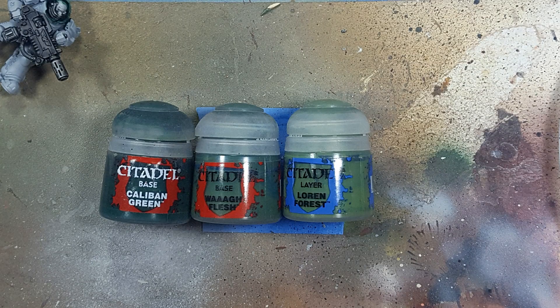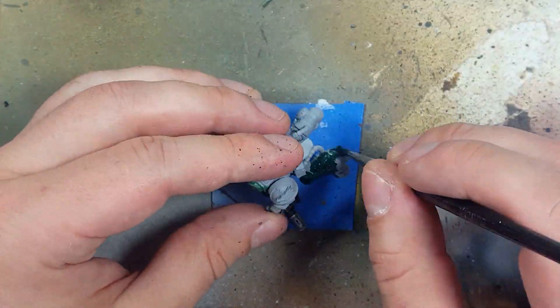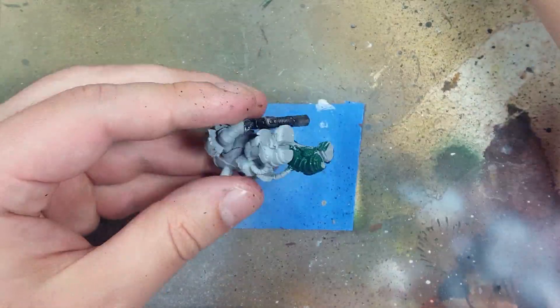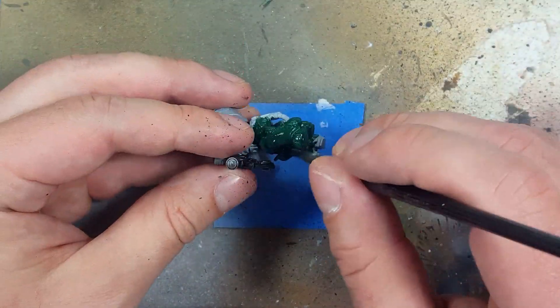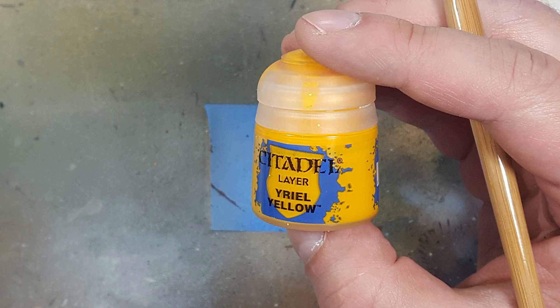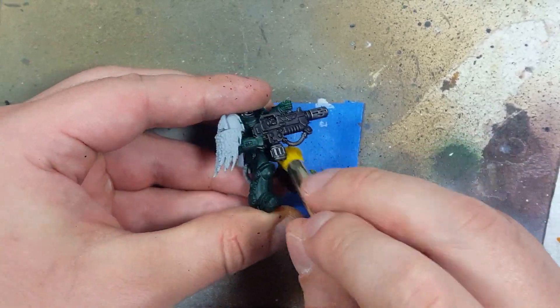Now with Caliban Green, Wah Flesh, and Lore Enforce we're going to paint the armor. We start off with a layer of Caliban Green all over. Before that, I'm going to try something: I'll use Yurio Yellow and dry brush this all over the model — all over the green — picking out the edges so that they will be highlighted with yellow.